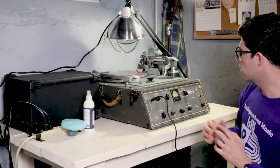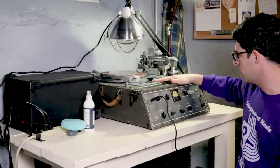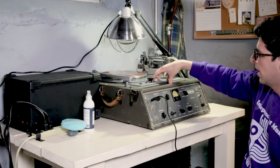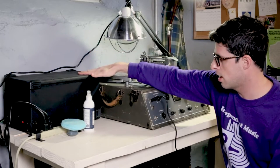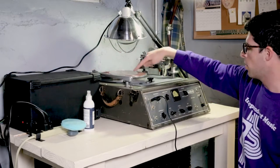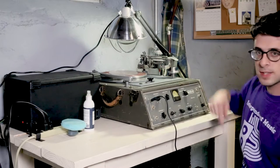At some point the motor that was in this unit broke or was replaced, so this is our power unit and motor that's going to spin the table.